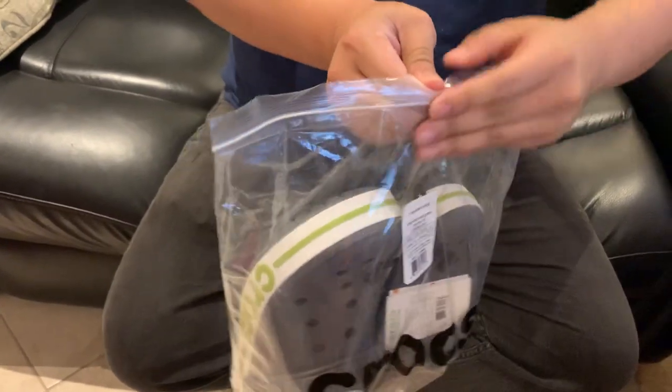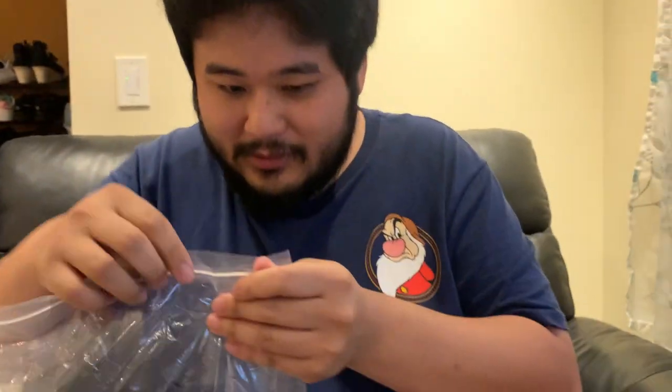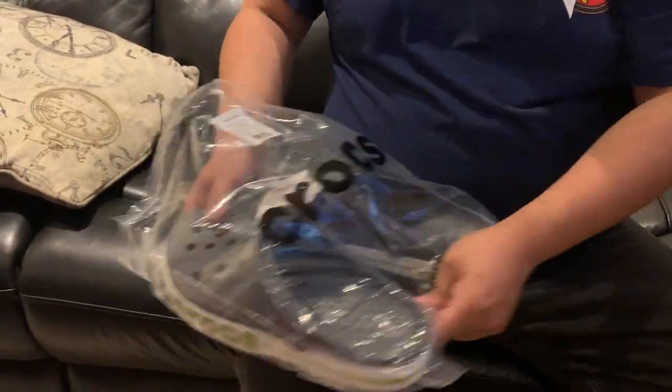I'm super excited, so let me open this up. Okay, what do we have here? Trying to open this up. This is how you know they're legitimate and brand new and super awesome — thank you so much.